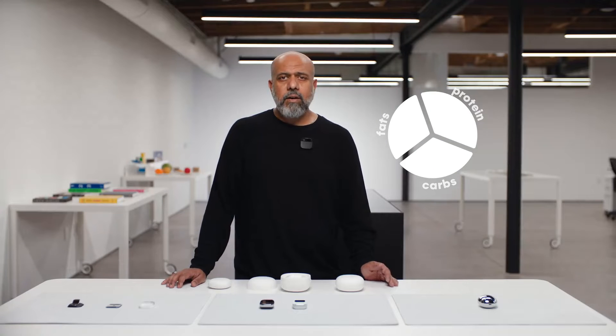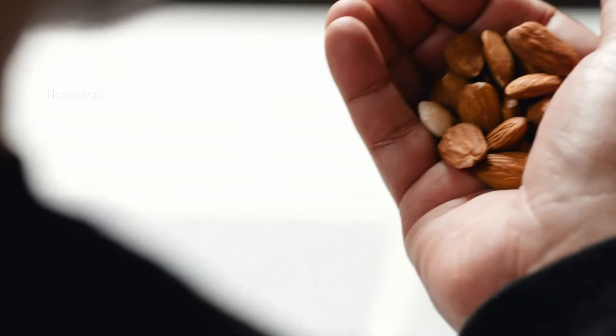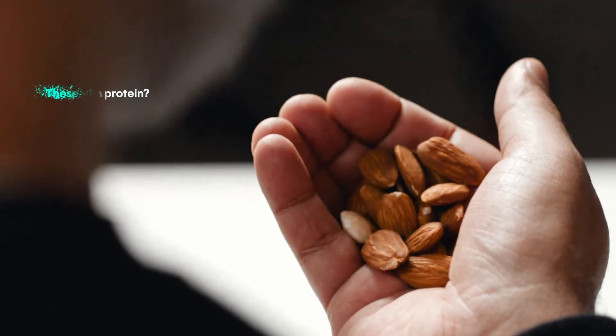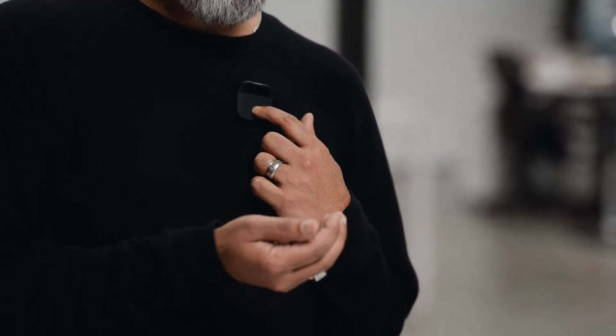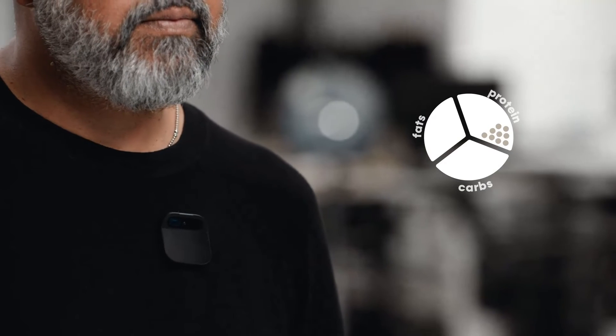With computer vision, the AI can recognize objects, and we're starting with health and nutrition. I've set up goals in my AI that I no longer need to think about. I ask 'How much protein?' while looking at almonds, and the AI says: 'These almonds have 15 grams of protein.' Later I ask 'How much protein have I had today?' and it replies: 'You have had 22 grams of protein today.'